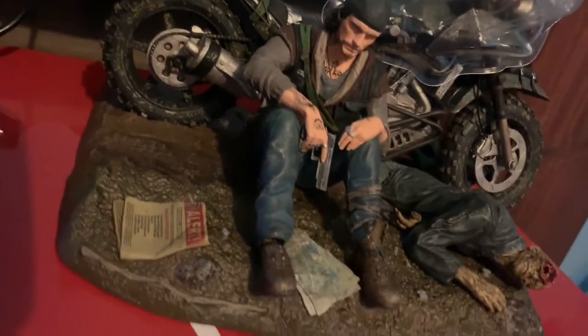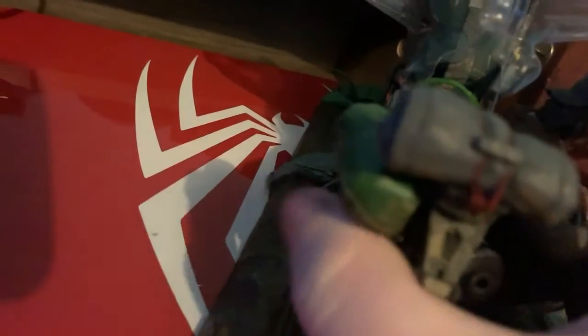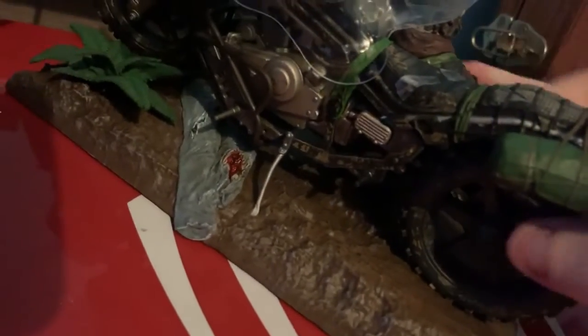So this is like a short unboxing video, but it's good. I like the bike — the bike looks very, very detailed to the last bit. And yeah, it just looks really damn awesome.